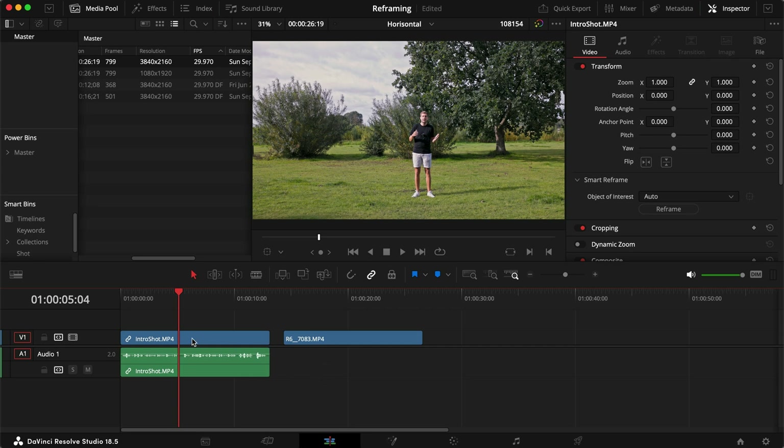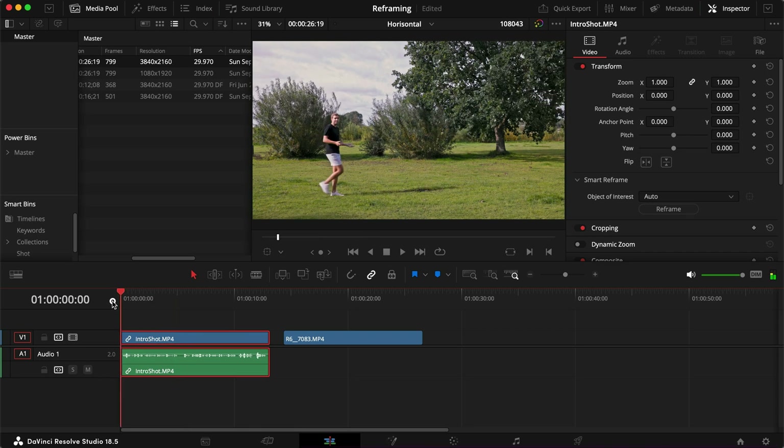So if we take the example of the intro shot you just saw, this is what it looked like before I did anything with it.